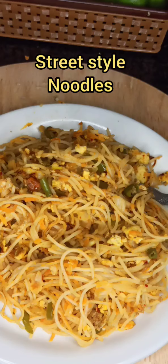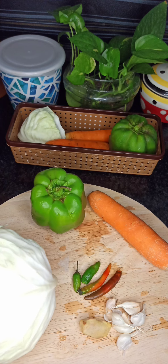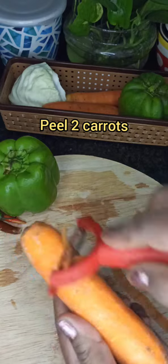Hello dear friends, street side noodles are a favorite of one and all, so let's make them today.